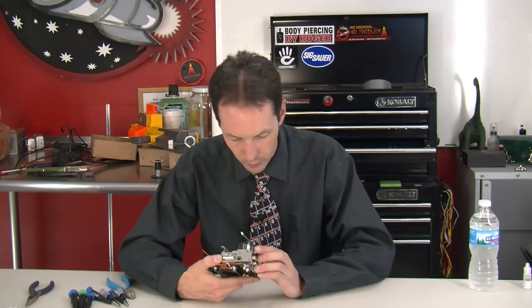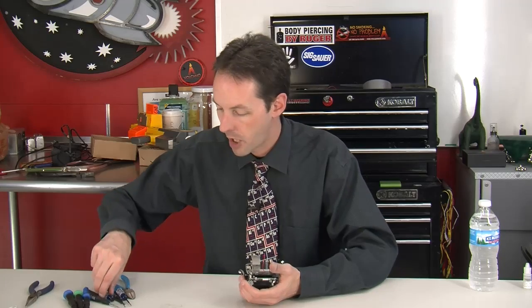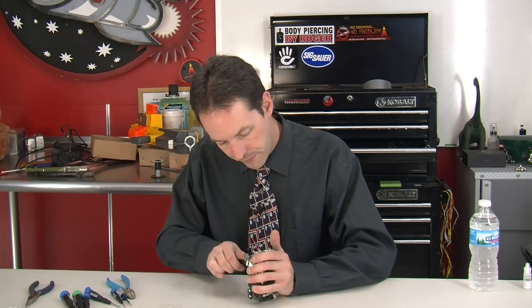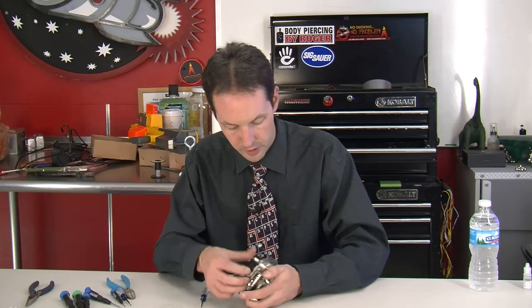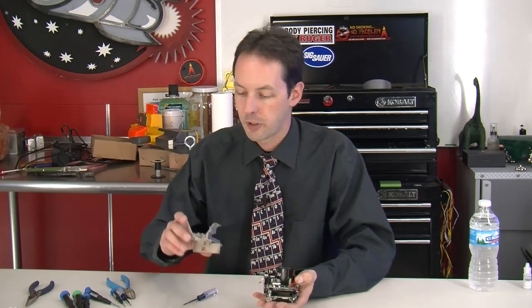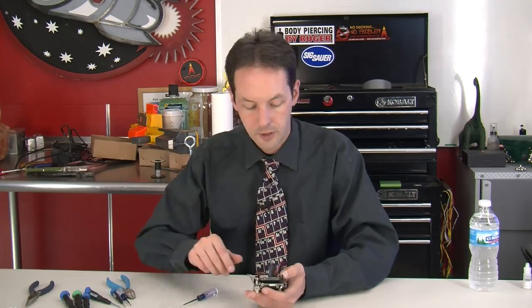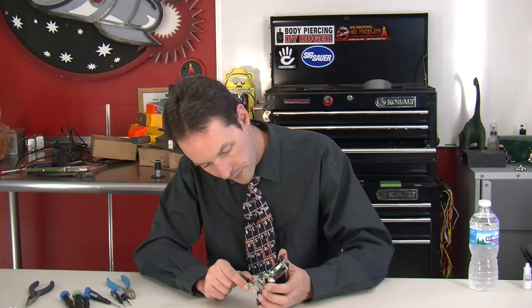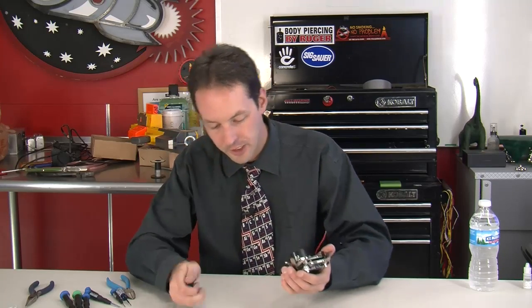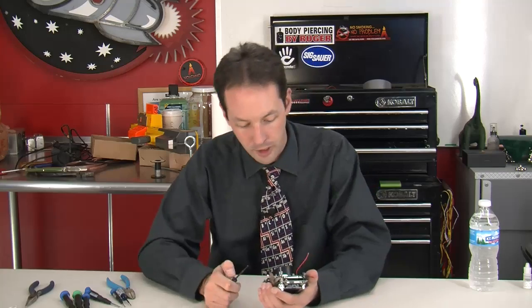I have the noisiest trash can in the world. It's actually a burn can — a fireproof trash can with a special self-closing lid. That's why it makes so much noise. Because every now and then I have a tendency to play with fire, and it's very important to have a trash can you can toss things into in a hurry when they're on fire.